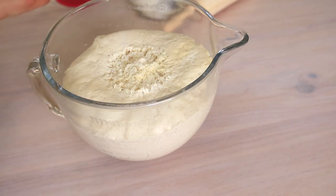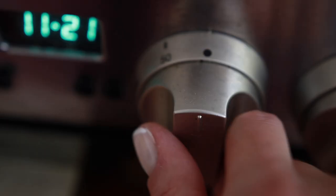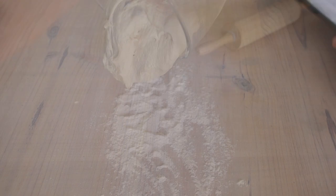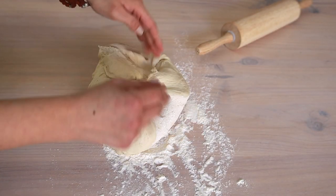The dough is ready. Before we start making the pides, preheat the oven to 230 degrees C, 440 Fahrenheit, and line the trays with baking paper. Dust the working surface with flour to prevent the dough from sticking to the surface.